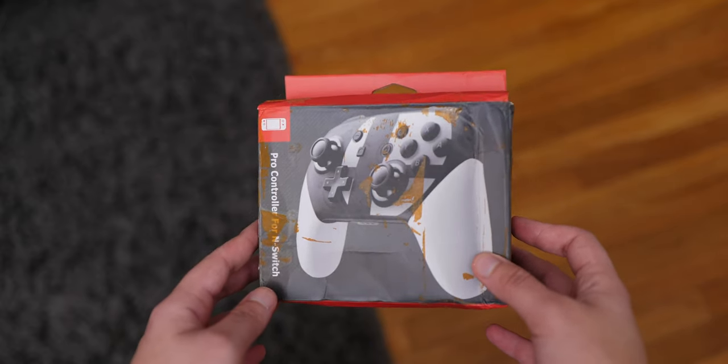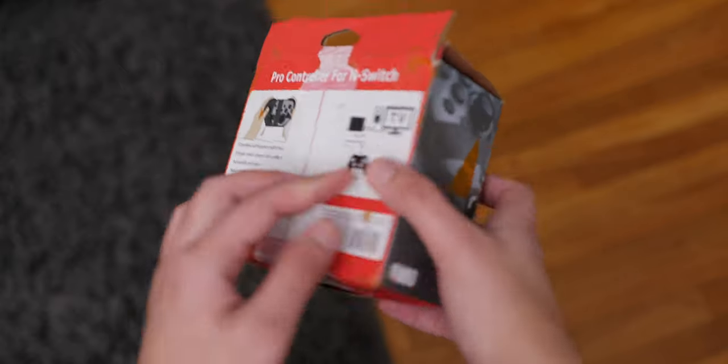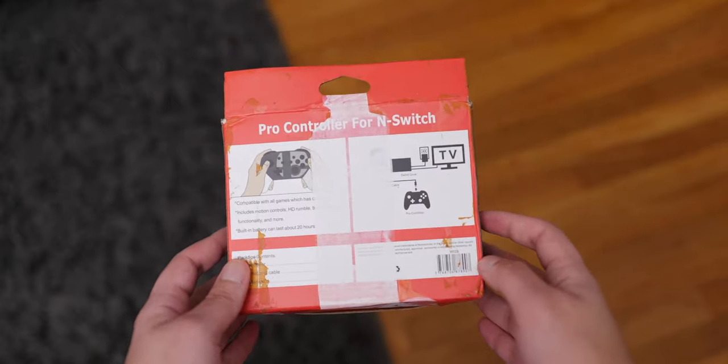So right on the box, things start to look a little bit weird. You can clearly see that China has made an attempt to copy the marketing from the original Switch Pro controller box, but there are still a fair amount of mistakes. So in terms of box quality, I give this attempt a D.